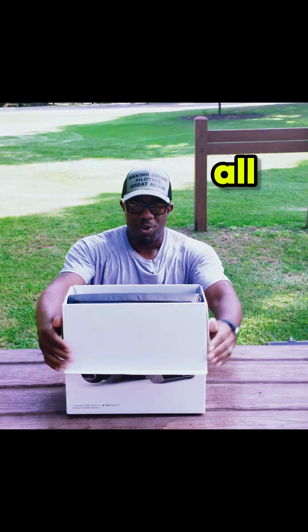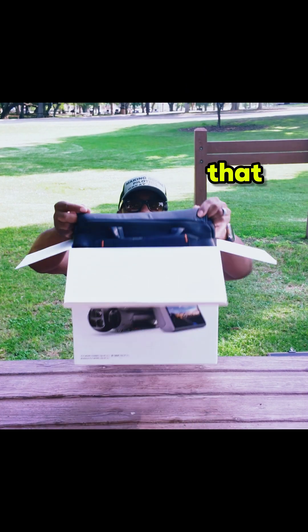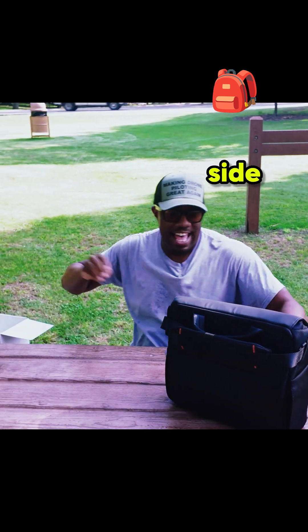I have the Mavic 4 Pro unboxing. I'm not gonna go through all the specs because right now everybody and their mama has done that. Let's get to it — put that to the side.